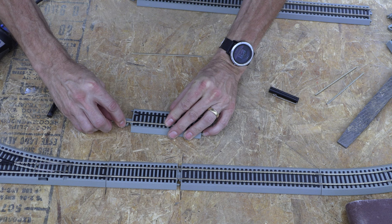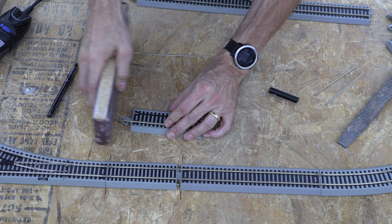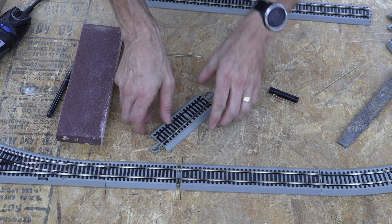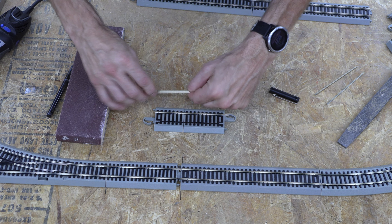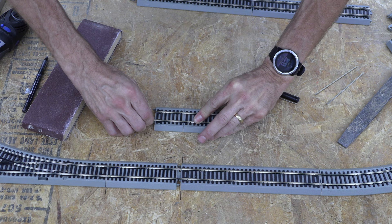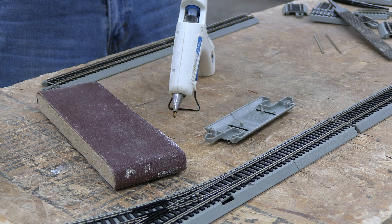Set your pieces in — be careful as you're setting them in. You can take a block of wood or pliers to help bring the rail into place fairly well. Set this other one into place as well — and there we go.